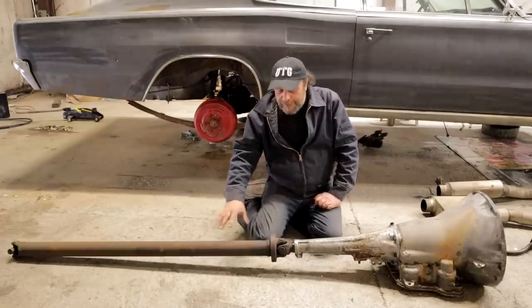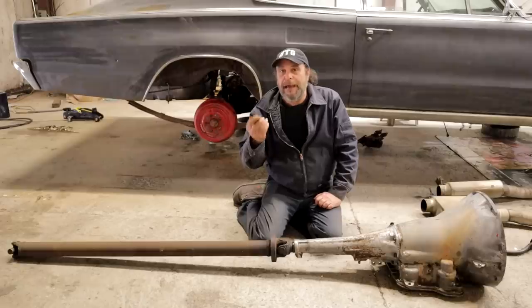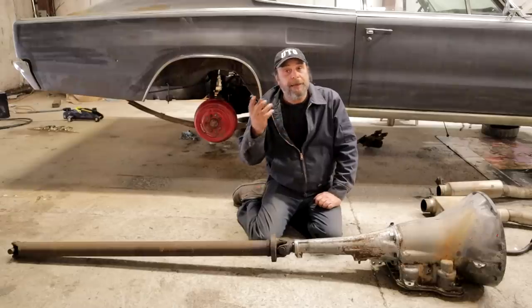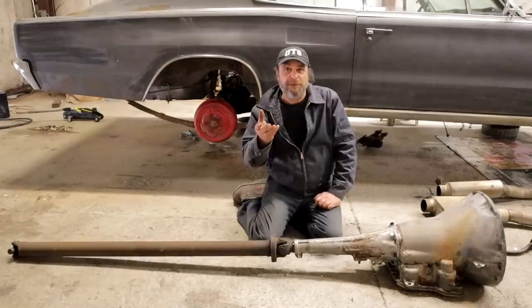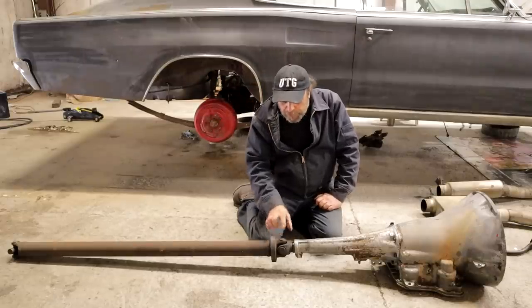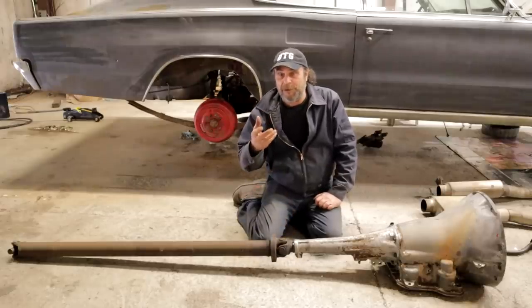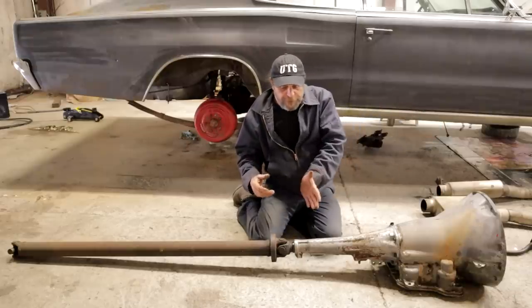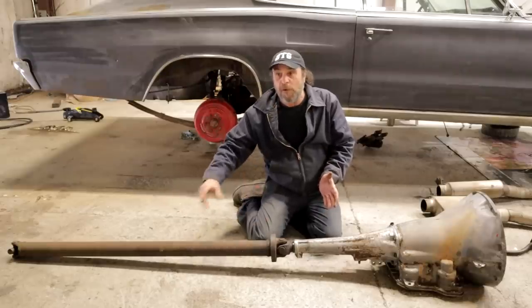Before we get into that, we need to define terms — the difference between a universal joint and a CV joint, a constant velocity joint. There are two types of constant velocity joints: the type used on a front-wheel drive car, and the type used with universal joints, where on certain luxury cars like Cadillacs they would put two U-joints in the front section to create a constant velocity joint — meaning power is smoothly applied to the drive shaft or the driven part.